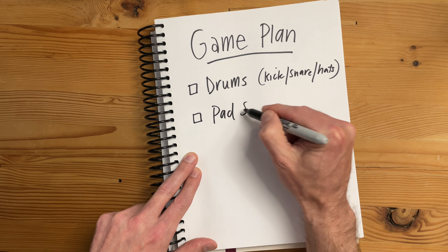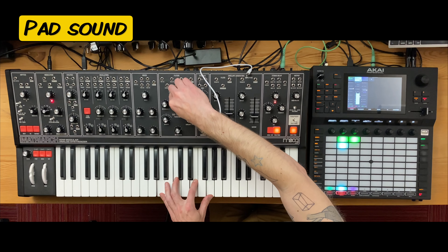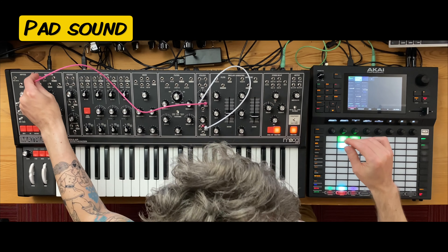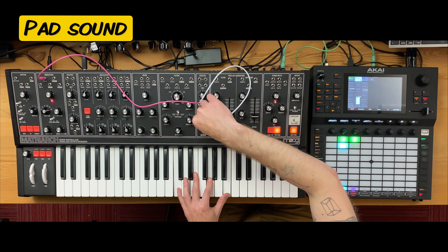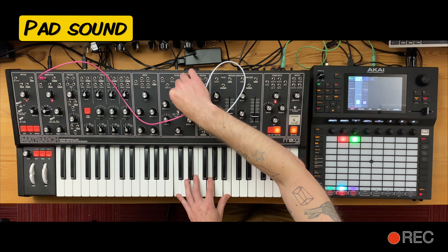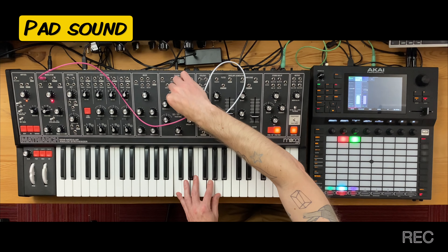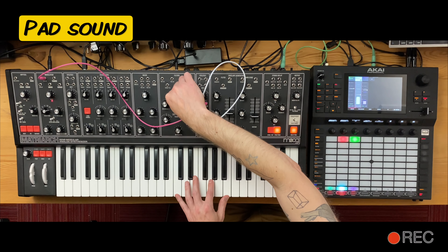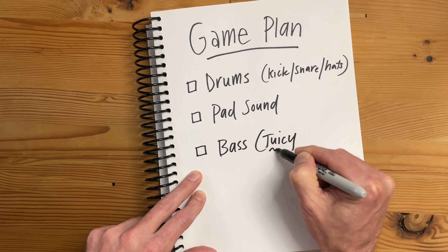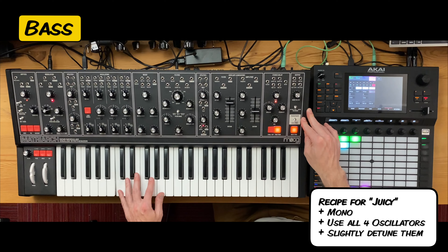We've got a beat. Now I want to add some sort of pad sound to help fill out the middle and give me something to respond to. I'll add a little bit of modulation to the rate so it fluctuates around a bit more and adds some spice. Now it's time for a bass sound — I want it to be really juicy and fat. You get that kind of sound by putting it in mono and using all four oscillators, maybe a little detuned.